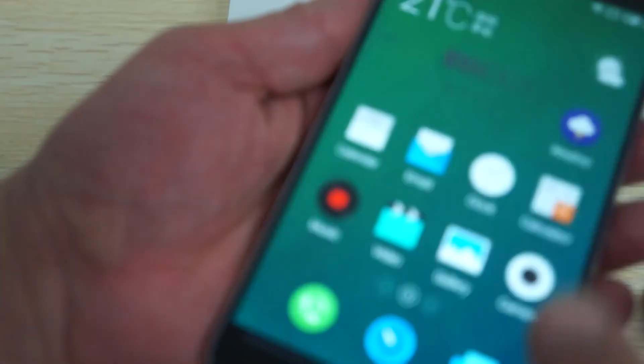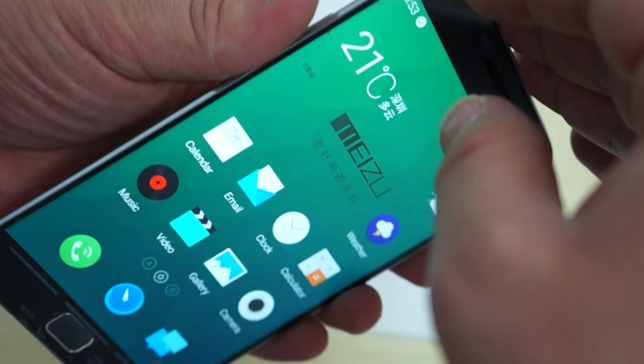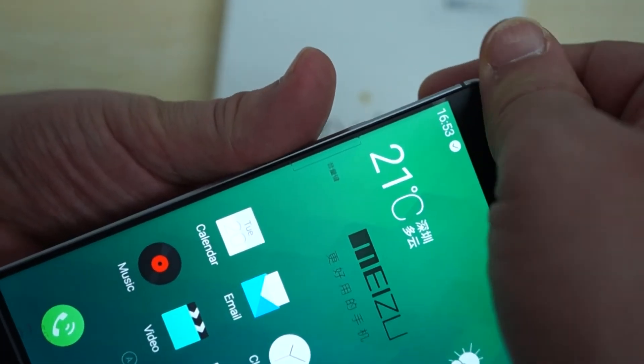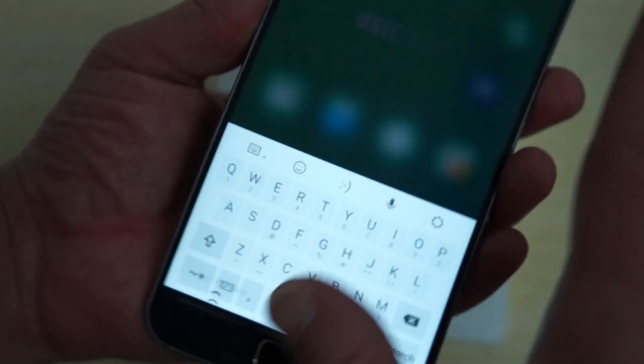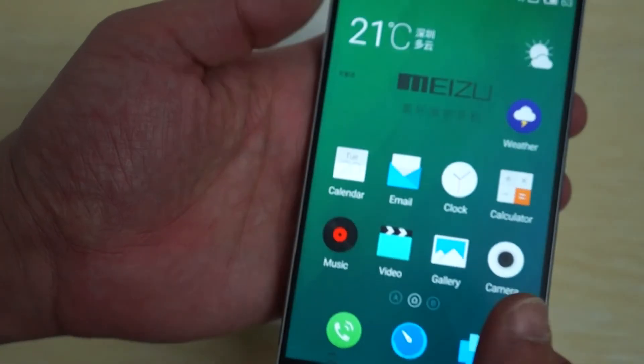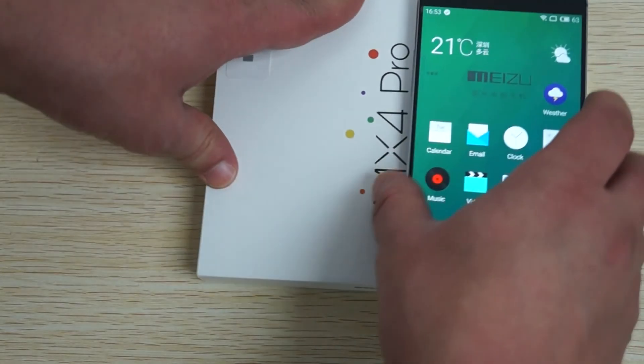There is a screen protector pre-installed - actually a protective film. Under this there's a pre-installed screen protector so we're just leaving this on for now. It does have a frosted, darker frosted effect, so the screen may look a little bit darker than it actually is.